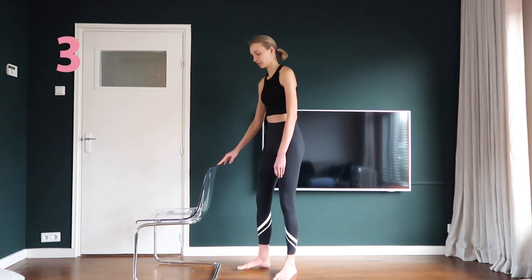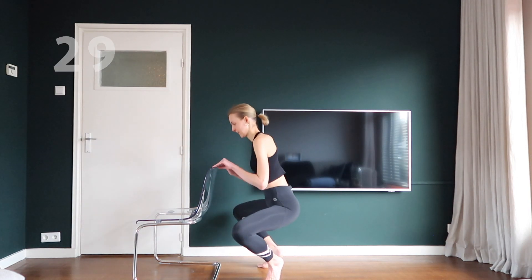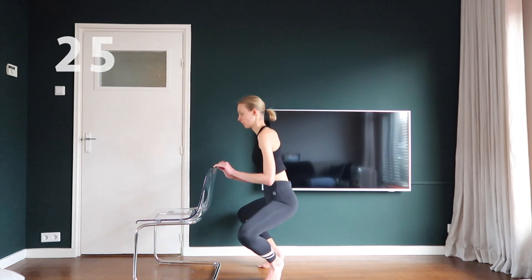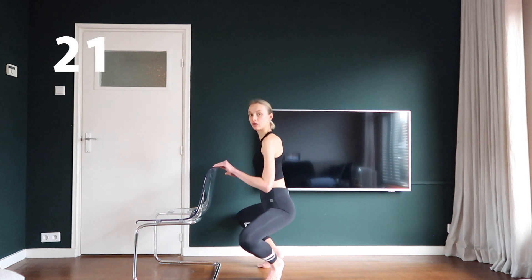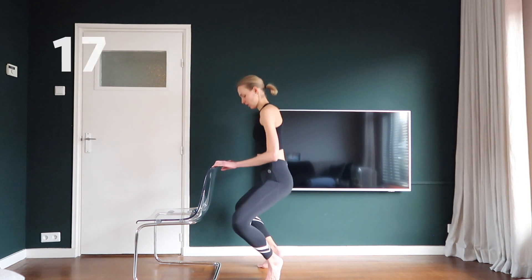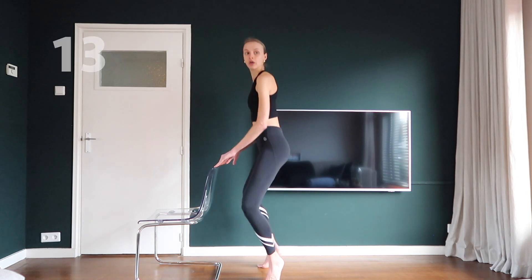Face the chair and step your feet hip distance apart. Point your toes diagonal. Now you're gonna bend your legs as much as possible. Don't forget to do this exercise on your toes. Try to go as low as you can.